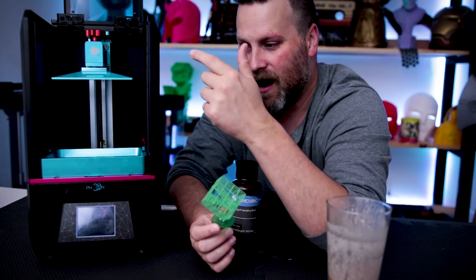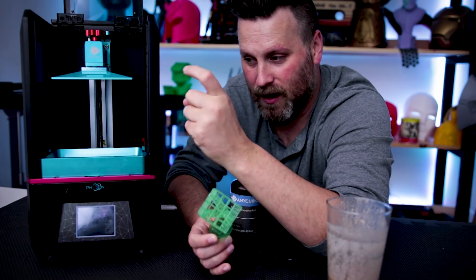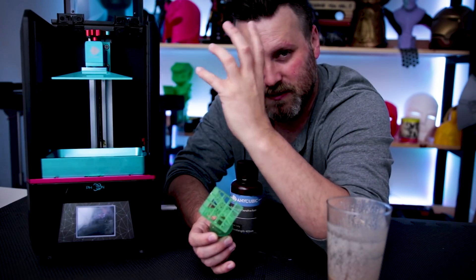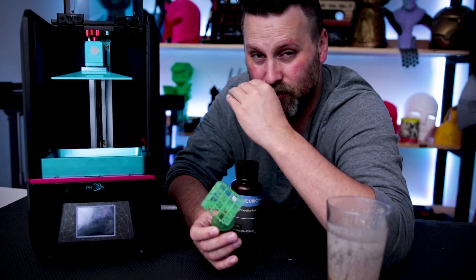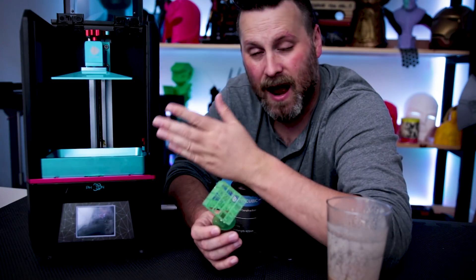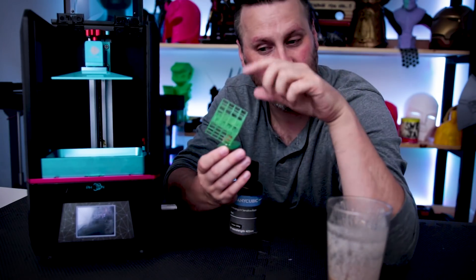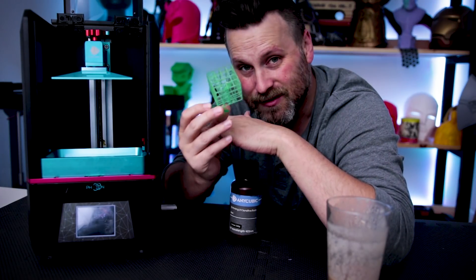I'm going to be printing some other fun, nerdy things on this guy here, and I'm looking forward to it. I am going to try and figure out what was going on with my leveling and probably try and re-level a few more times just to make sure I fully understand how that works. I'm assuming it's all user error and not really an issue with the printer. I will be doing a full-on video on this printer in the upcoming weeks, but I wanted to share this with you guys because I thought it was really cool.